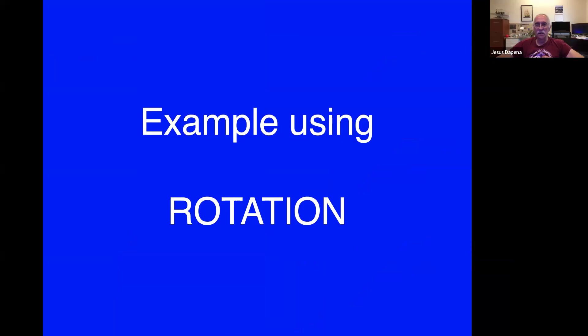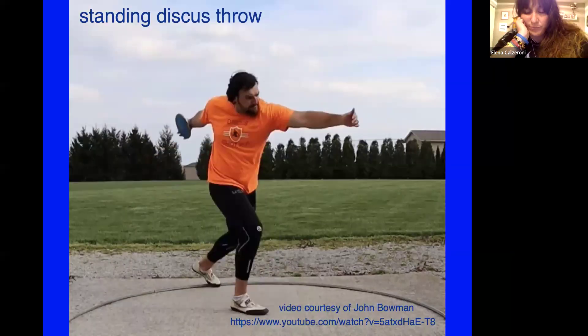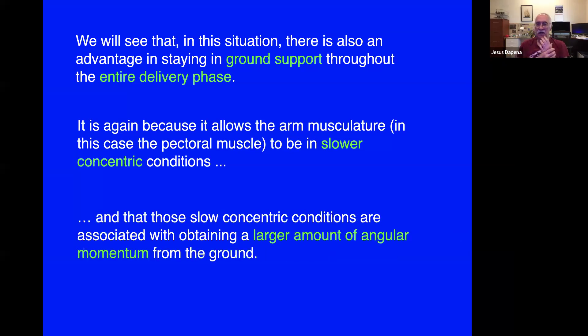The next example uses rotation and a standing discus throw. In this situation, there's also an advantage in staying in ground support during the entire delivery phase — because it allows the arm musculature, in this case the pectoral muscle, to be in slower concentric conditions. In those conditions, you can make larger forces and express greater force.